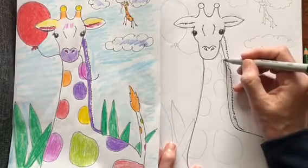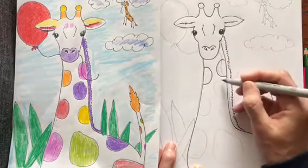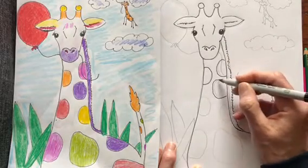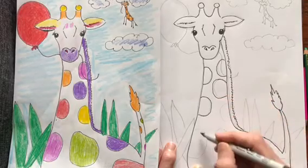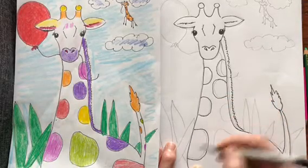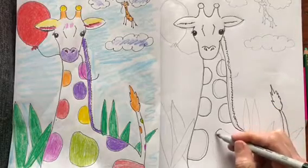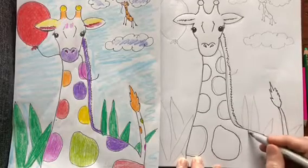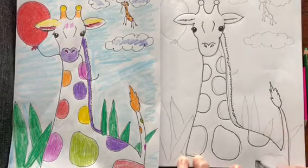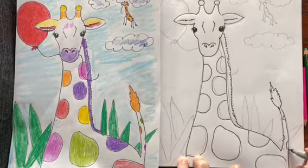And then the spots. You can make any shape you want, but if you notice, they don't touch. I would have them kind of go off the edge of the giraffe so you don't see the whole spot. Just make the spots however you want, and make a few on the tail.